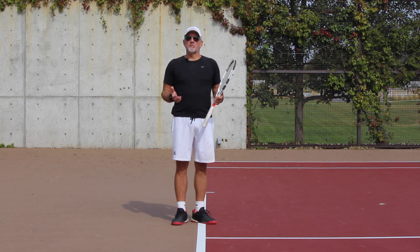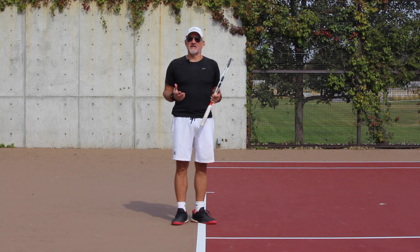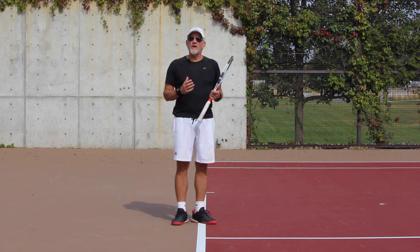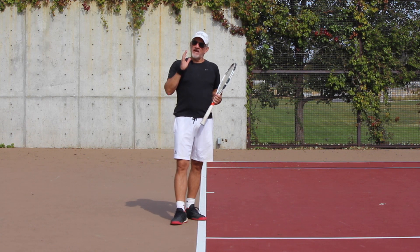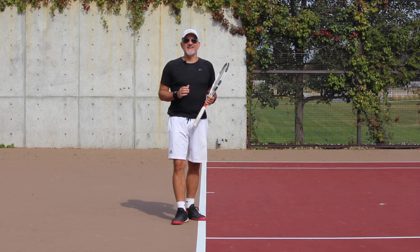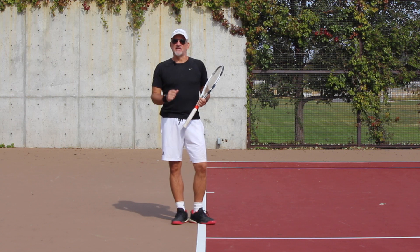If you've watched tour players, even those who aren't very big physically, they still hit the ball so hard with spin and weight of shot — and this is one of the reasons why. What we're about to talk about today. So if you've ever wondered about that, pay attention and watch it all the way to the end, because we're going to have a special offer at the end of the video.